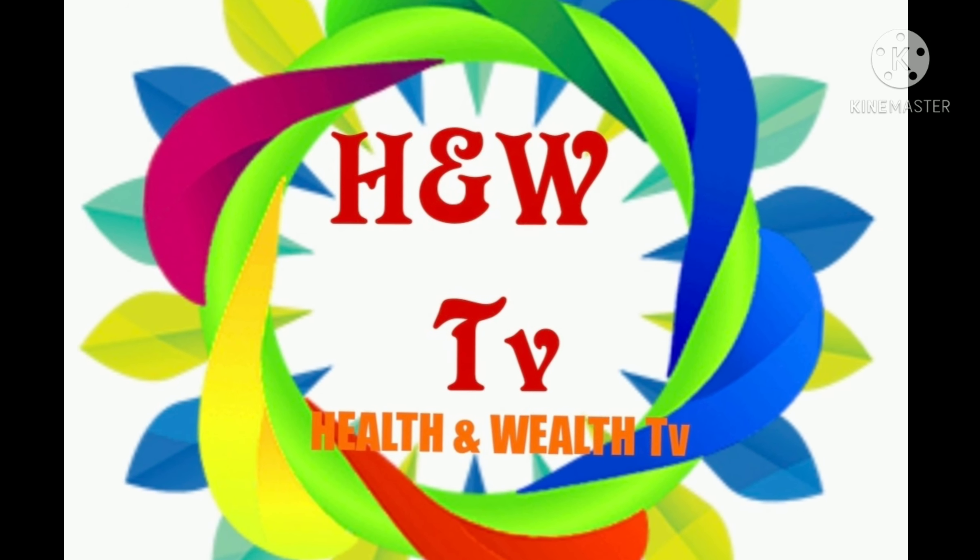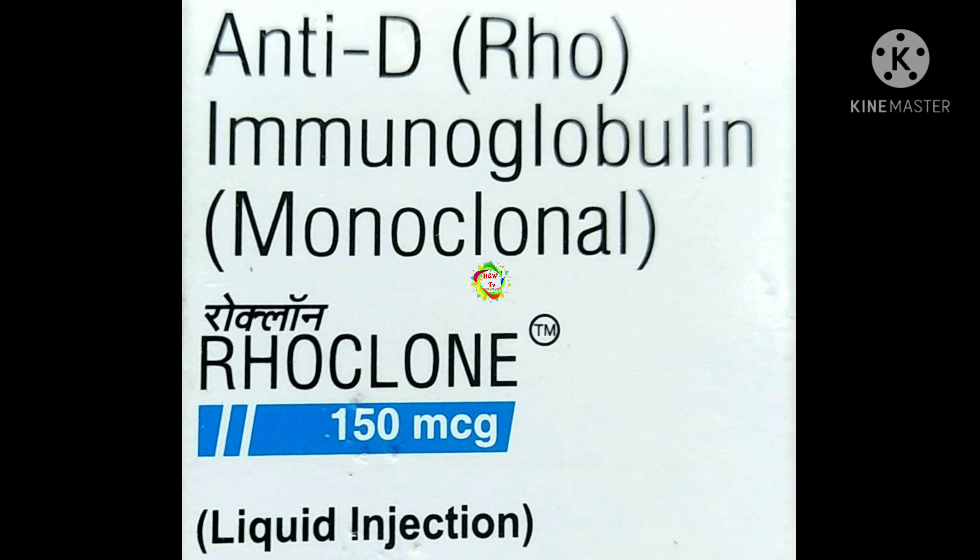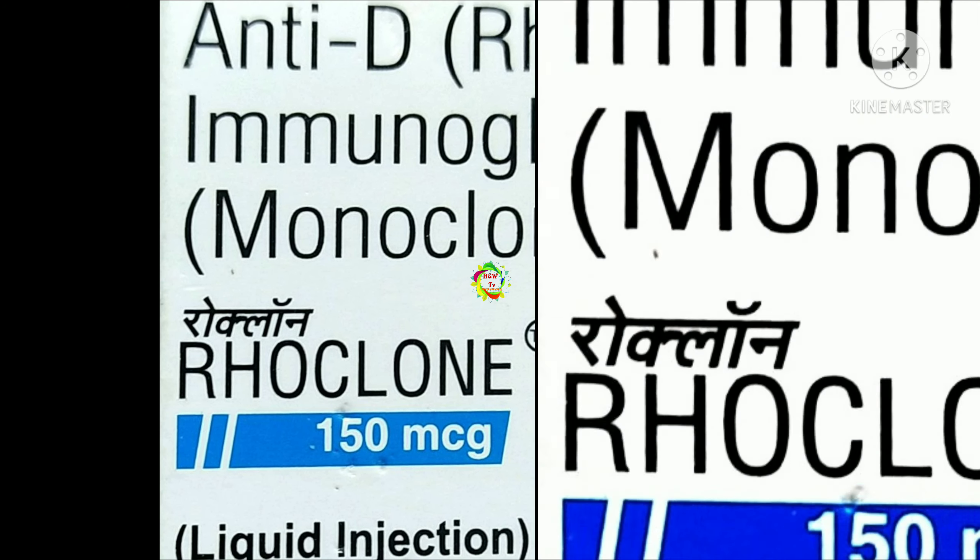Welcome to H&W TV. Today I will give you complete information about RoClone 150 MCG injection, or anti-D (RhO) immunoglobulin monoclonal injection.